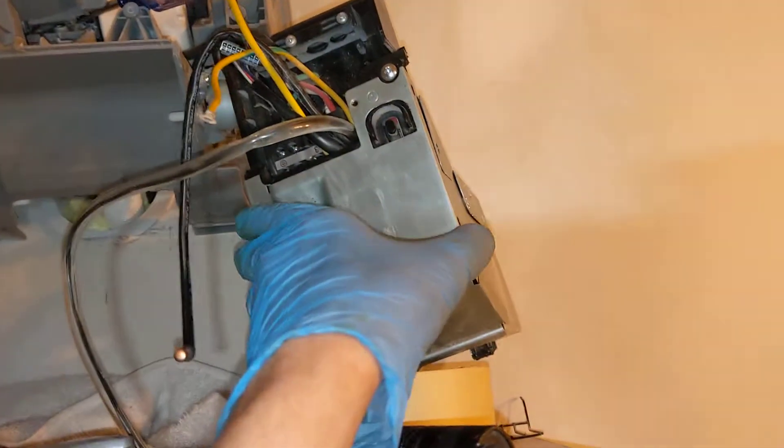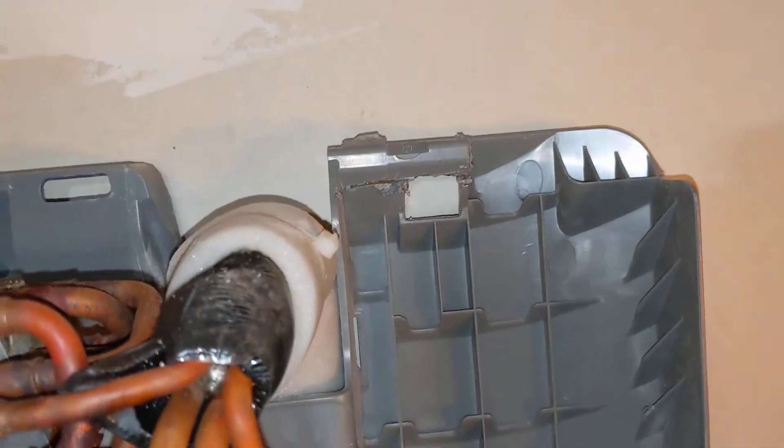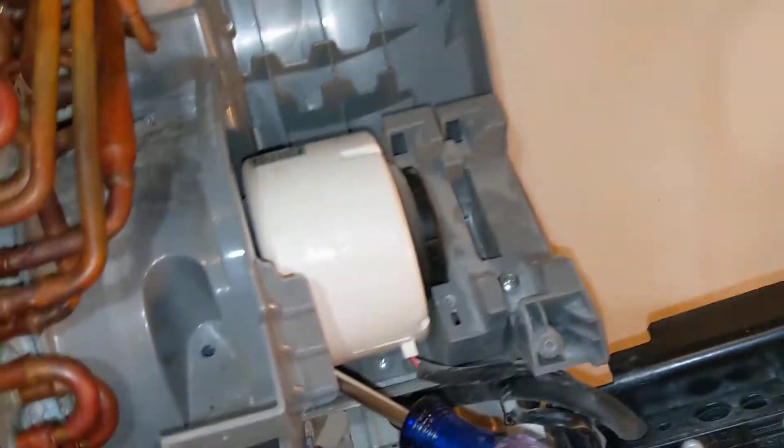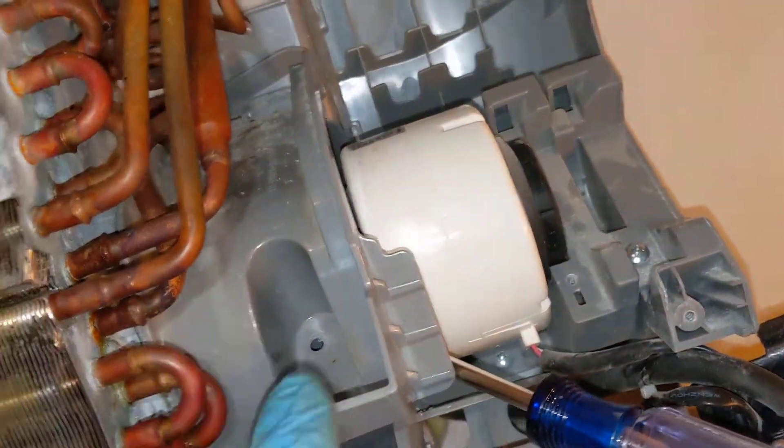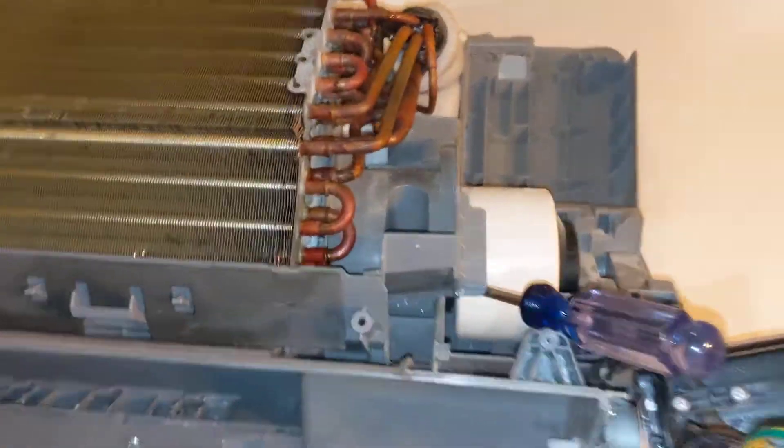So I started stripping this apart, but you don't have to do this. You don't have to take the control unit out. You don't have to cut this piece off with a cutoff tool because there's no way to lift it up with your power cable already installed. You don't even have to take off the little motor shroud.